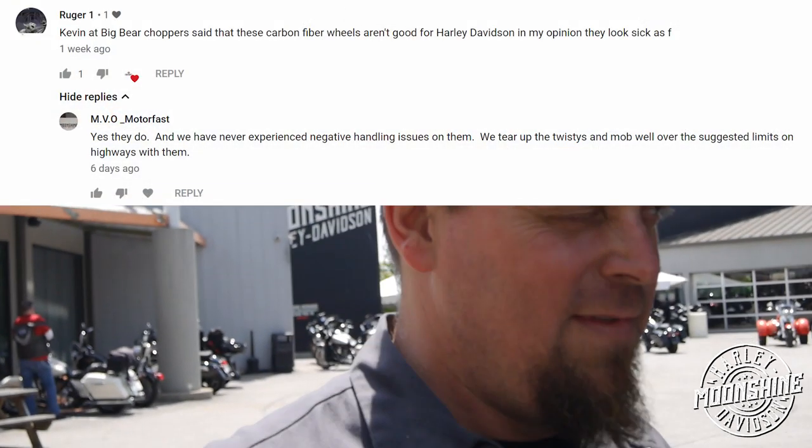I'm not digging on Big Bear Choppers, but we had a bunch of comments on our last video saying Big Bear said don't run them. I don't know — I haven't experienced any issues with them. We've been mobbing twisties, straightaways, whatever, and we haven't had any problems with them.